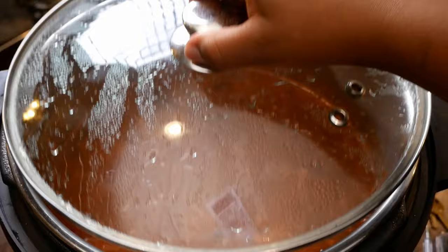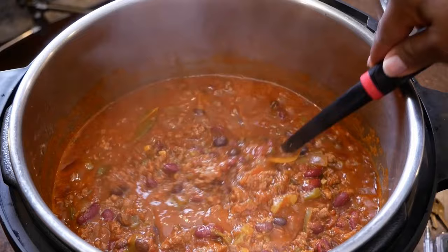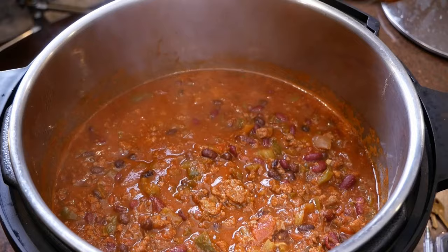I let this cook for a total of six hours, and this is what my chili looks like. I didn't add any cayenne pepper, so if you want your chili to have some spice, I would say add about a quarter teaspoon of cayenne pepper and work your way up from there. You can also use sliced fresh jalapeños or serrano peppers, and you'd want to saute those with your vegetables.